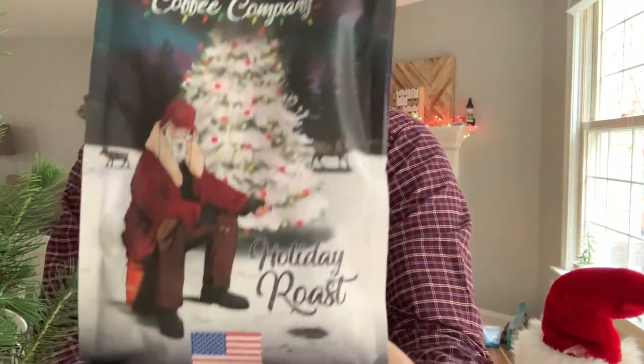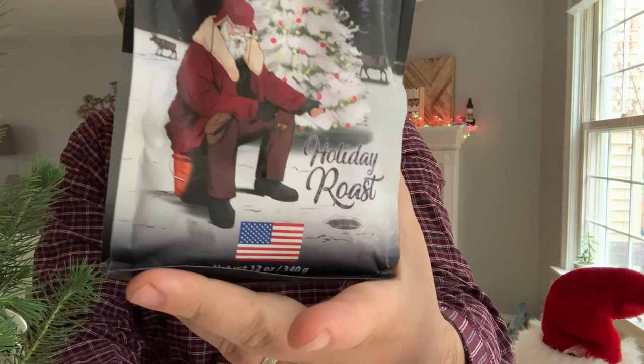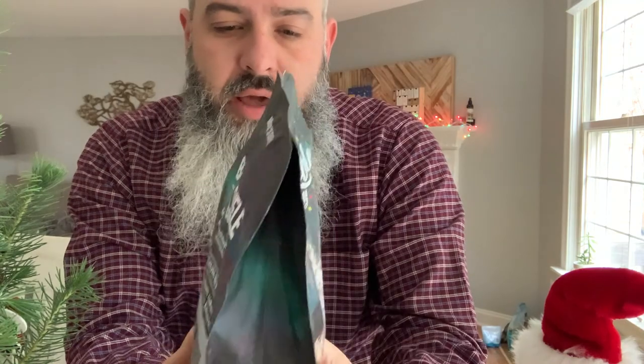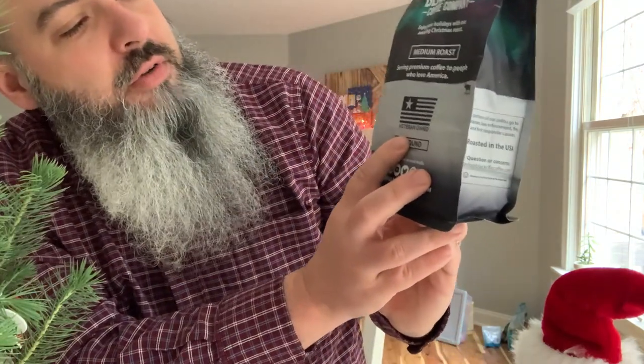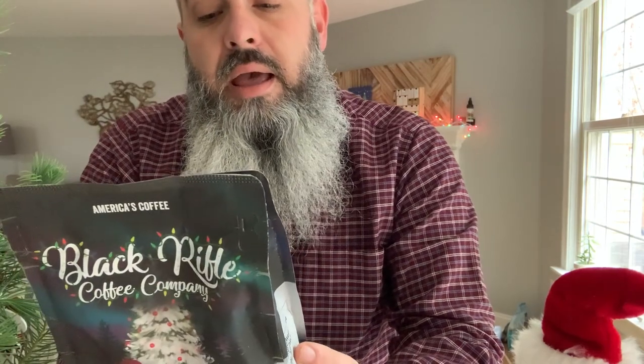Good morning, today we are going to check out the Black Rifle Coffee Company holiday roast. Black Rifle Coffee Company is pretty well known, they're out of Utah, and it says veteran owned, serving premium coffee to people who love America. Enjoy your holidays with our amazing Christmas roast — a portion of our profits go to veteran, law enforcement, fire, and first responder causes.